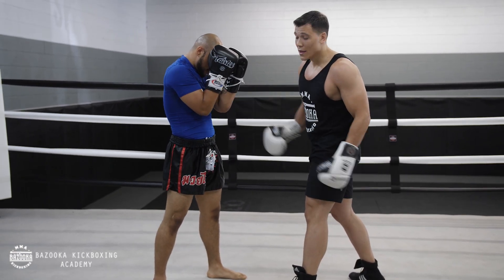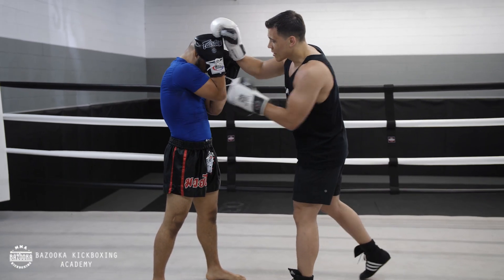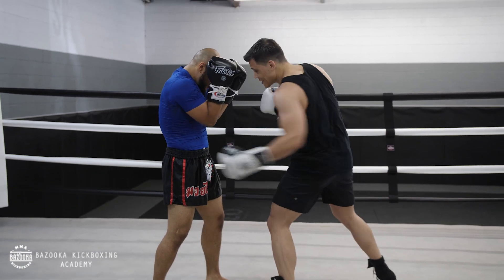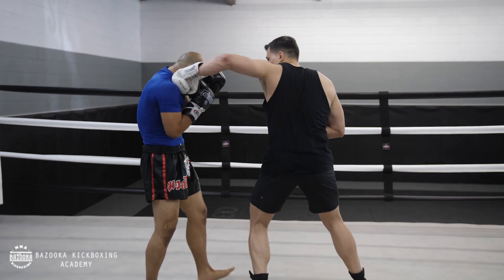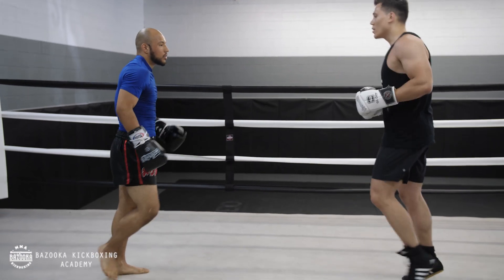Sometimes the left hook to the body is just a setup for the head. If your opponent is really protective of their head and you're going for the knockout, attack the body first to get their elbow positioning down. This opens up your hooks to the head, making the knockout easier.